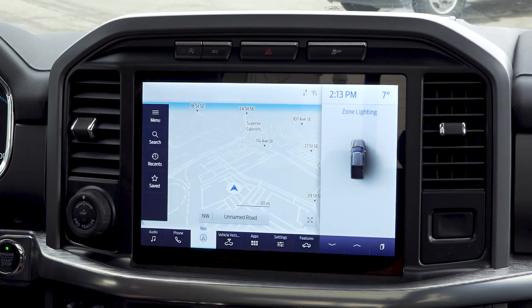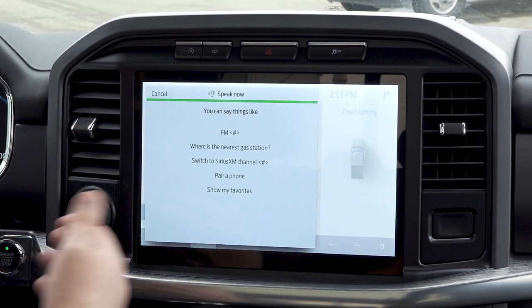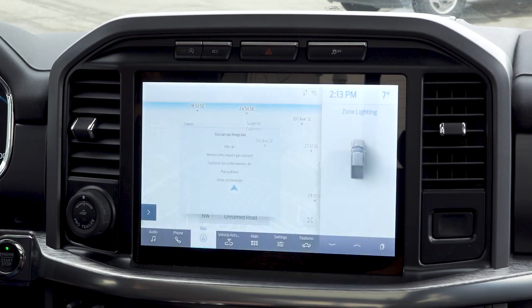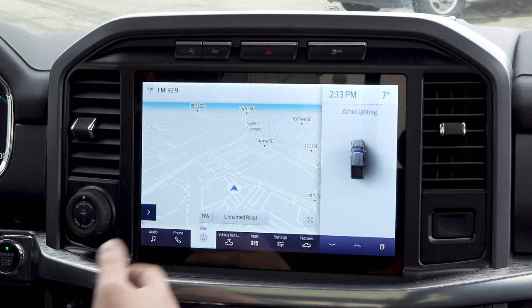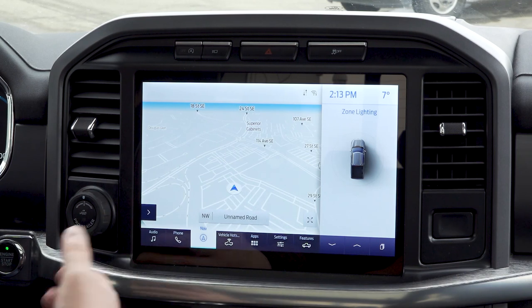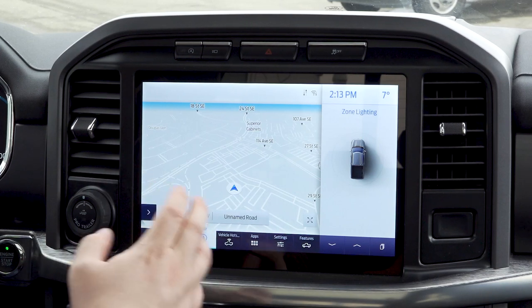Now we have listen for the wake word active. I'm going to go back to our navigation. Okay Ford... okay Ford... and now it's listening. So I can say things like FM 92.9 — tuning to FM 92.9 — and it automatically jumps to the radio station. I haven't pressed any buttons — it's completely hands-free, similar to what you'd expect from your smartphone. Really nice smart infotainment center.